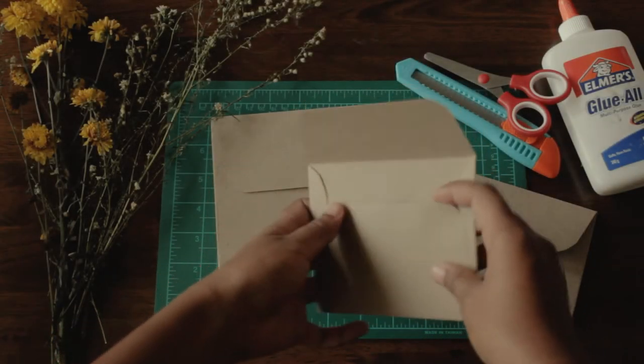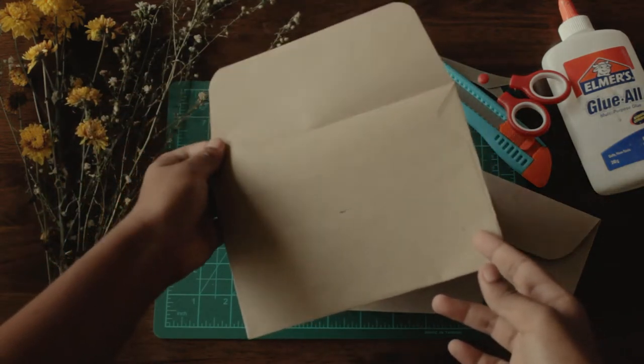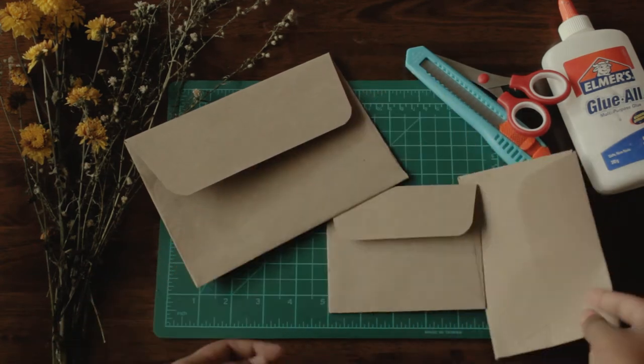Hello everyone, it's Bessa and welcome back to my channel. Today I'll show you how to make an envelope for you to use when sending out letters or even make an invitation for an occasion. Let's get started!